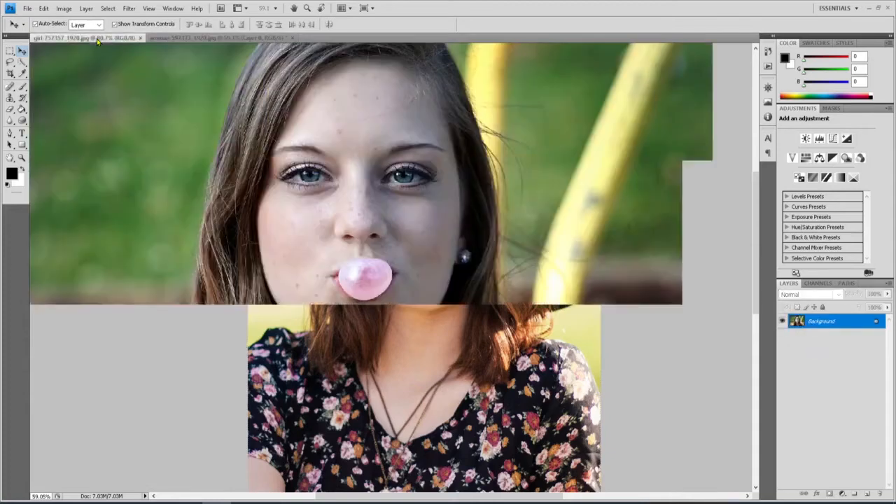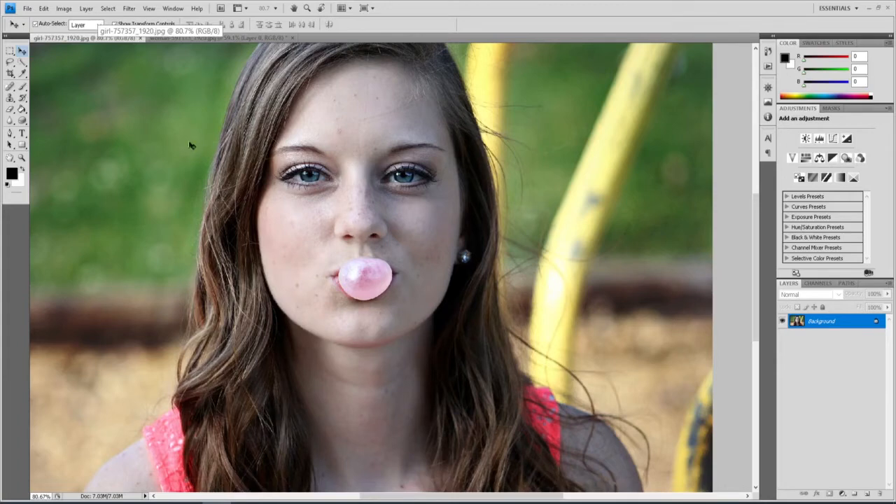Next I need to go back to the other picture and grab the part of her face I want. I'm going to use the lasso tool and go around her eyes, across and down, keeping it tight. If you get too wide, you end up running into somebody else's hair or whatever.